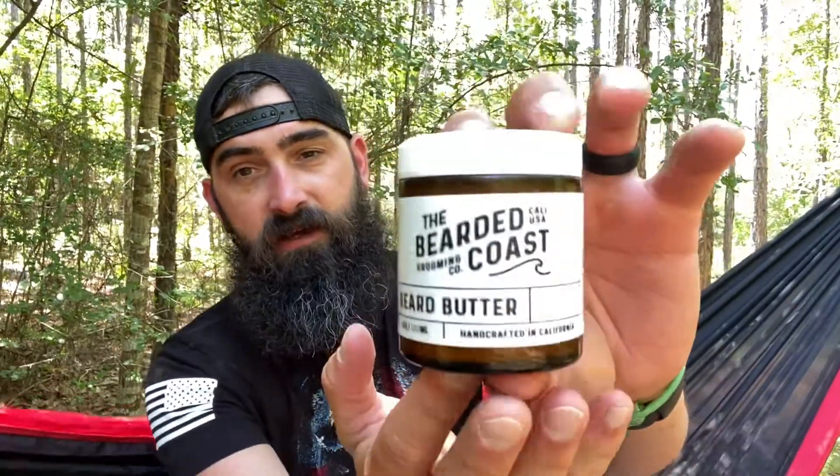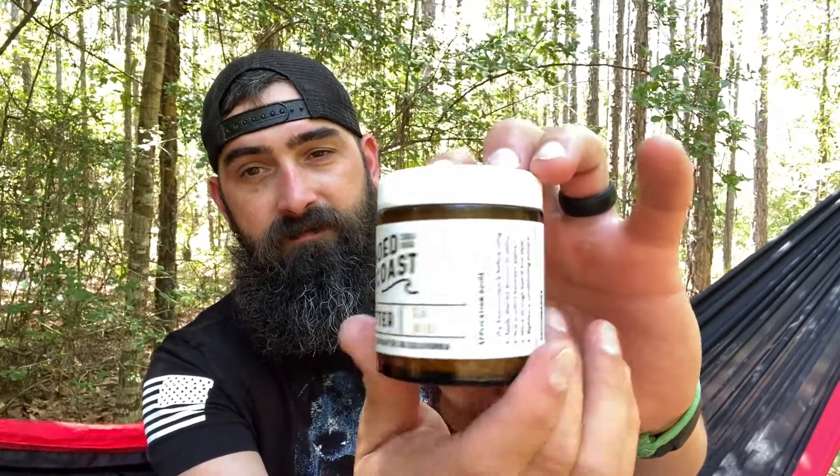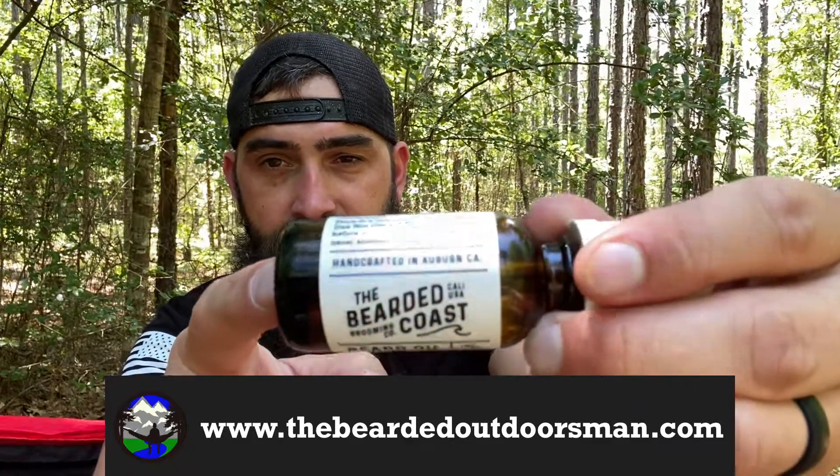Check out the label. I just love these labels. I've said it before, I'll keep saying it — I love these labels. And then our oil. Got our sideways label, Bearded Coast.